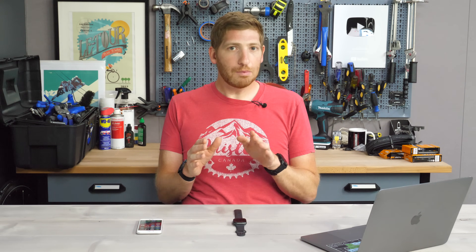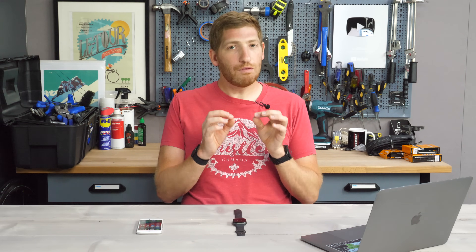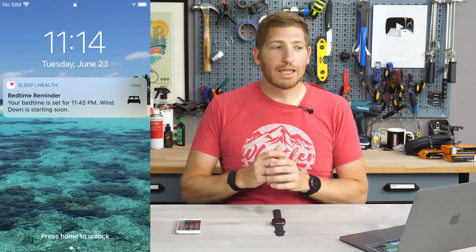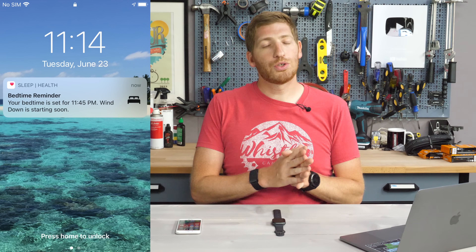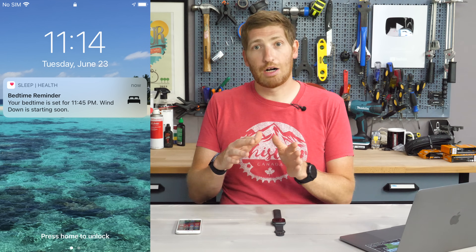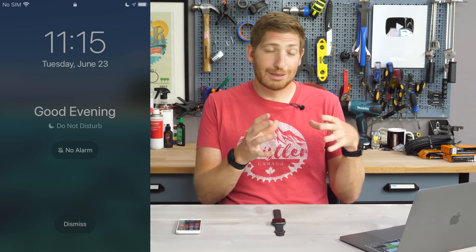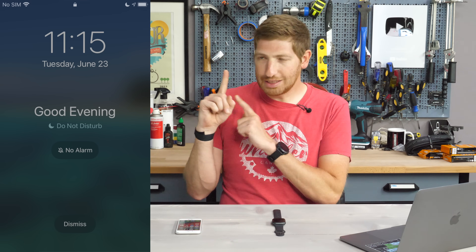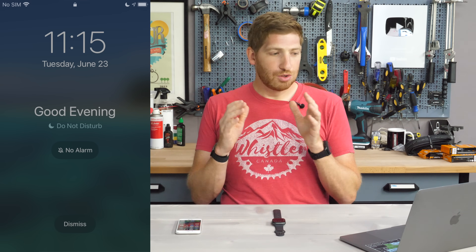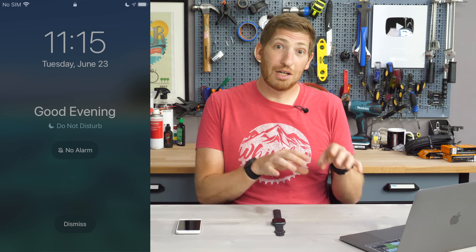Once that's all set, it's time to start the wind down process. In my case, I ultimately changed my bedtime from midnight to 11:45 PM. So at 11:14 PM, I got a page basically telling me it's a bedtime reminder. In one minute it gives me a heads-up that it's going to turn on Do Not Disturb and start the entire wind down process. Sure enough, a minute later at 11:15 PM — which is 30 minutes before my sleep time, the wind down window I specified — it adds this new lock screen atop a lock screen. It says 'Good evening,' Do Not Disturb mode is now enabled, no alarms set for the next morning, and there's a dismiss button — not an unlock button, a dismiss button.